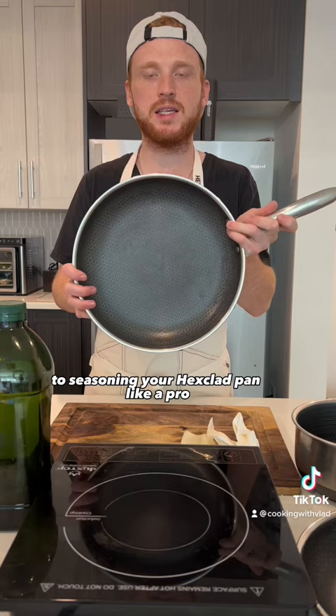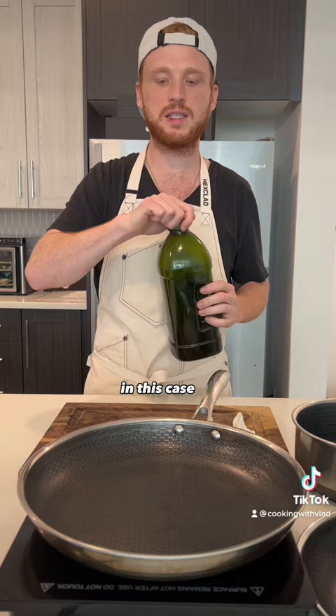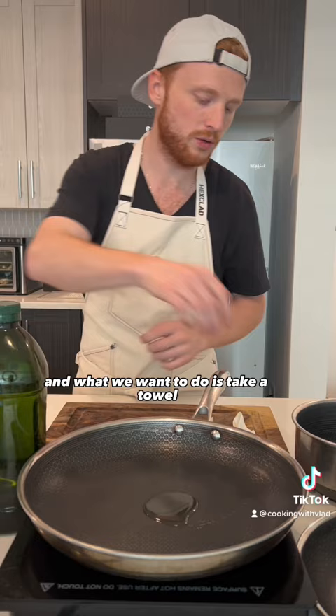You're going to start off with a beautiful brand new HexClad pan. We're going to grab a little bit of neutral oil — in this case I have grapeseed. We're going to put just a little bit, and what we want to do is take a towel and rub it all in there. We want a nice thin, even layer.